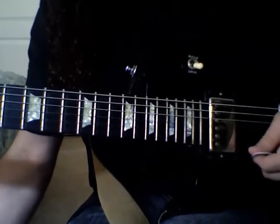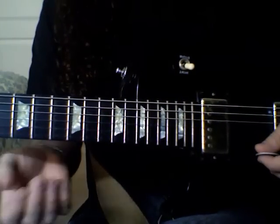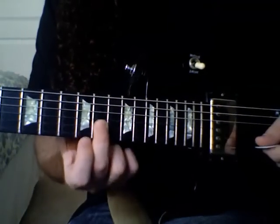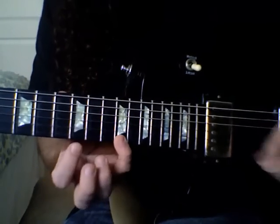Here's a quick arpeggio tip. An arpeggio is a chord that is played one note at a time, rather than strummed all together. So we're going to use the note C, which is at the 13th fret of your B string. The notes of a C major chord are C, E, and G.